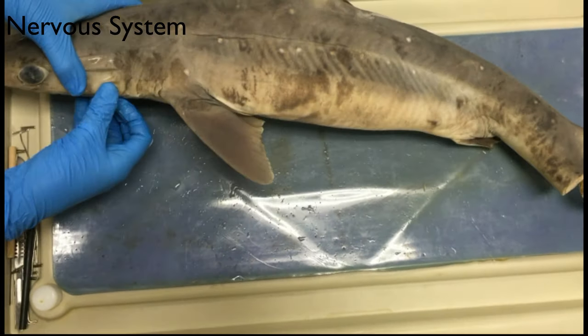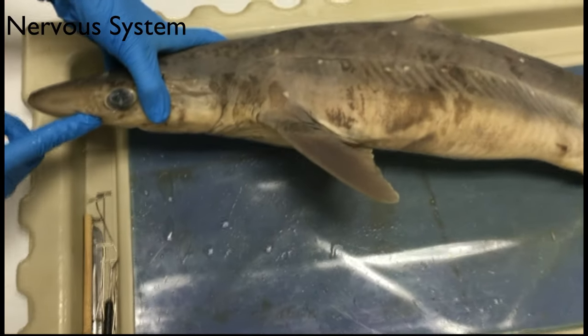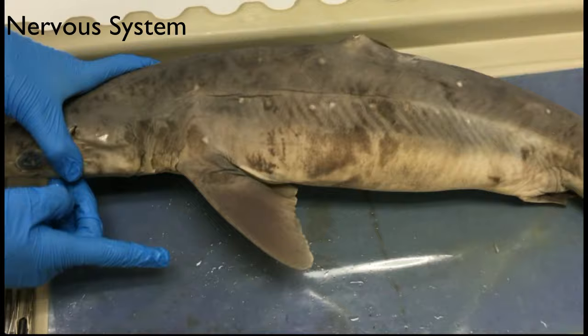These slits are called the exterior gill slits. Water comes through the mouth, passes over the gills, and exits through the gill slits.